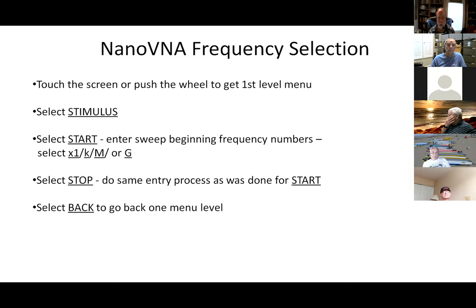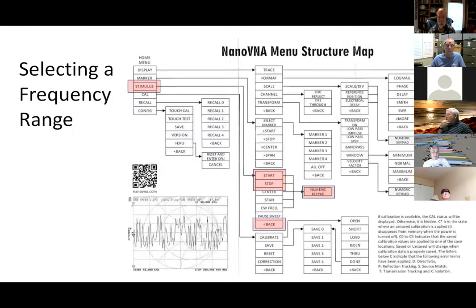To select a frequency, the main menu has a selection called stimulus. You tell it start, type in your numbers and say times one, K for thousands, M for millions, or G for giga. Then you select stop, do the same thing, put in a frequency, and it's done. The menu structure map shows: main menu, stimulus, which gets you down to start and stop and the numeric keypad.